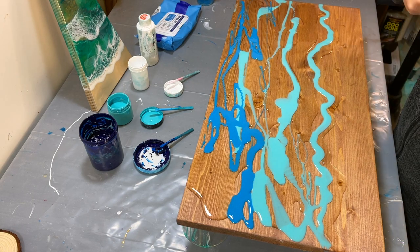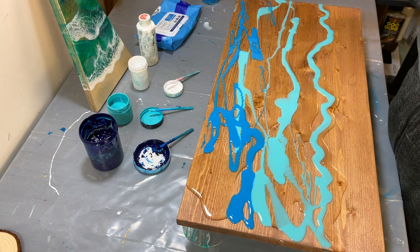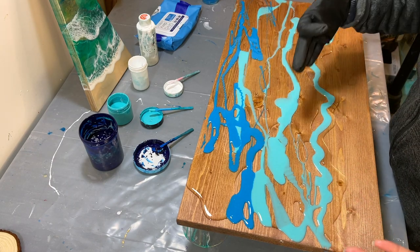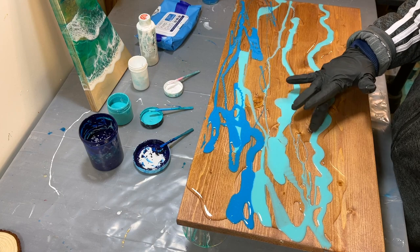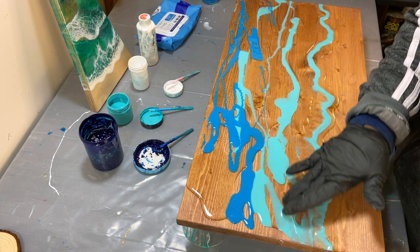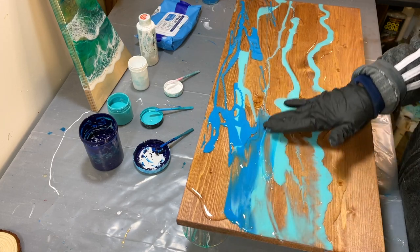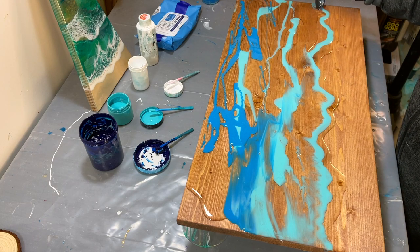I mix my colors all in one cup. I know people do different cups for different colors, but again this is just the base color. I think the different colors have good variety and I'm happy with it. So I'm going to spread it evenly all over the board and make sure there are no empty spots.